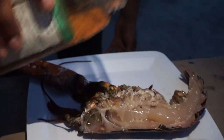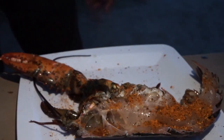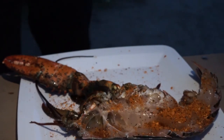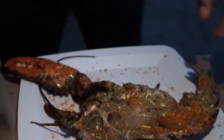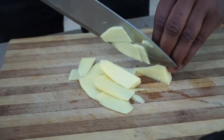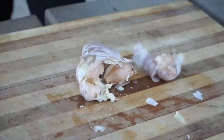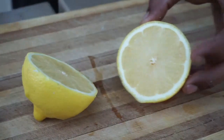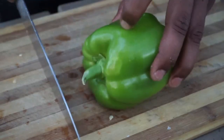Add some Montreal steak seasoning as the second thing. Oh my God.